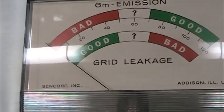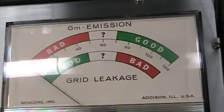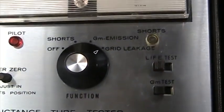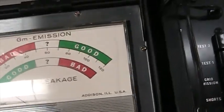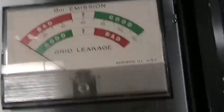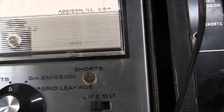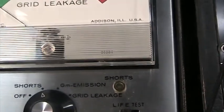You can also do a leakage test by switching it over, and you can now measure the bottom scale for grid leakage. This is showing no leakage, which most good tubes will show.